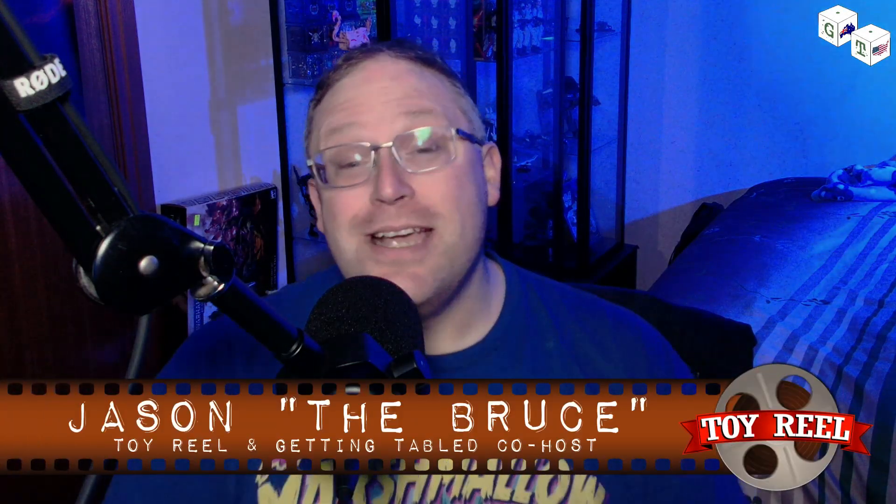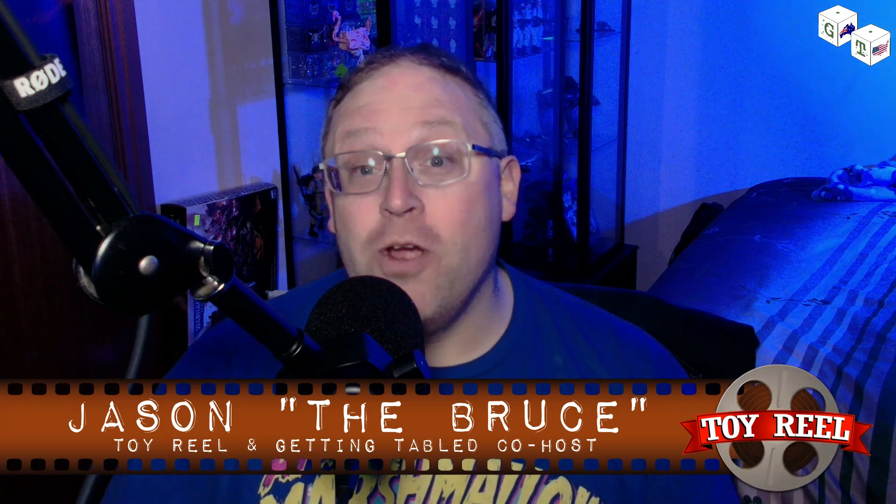Hello folks, welcome to Toy Reel. I'm Jason the Bruce and today we're going to be checking out another toy from the Beast Box line. We're checking out Schlegel.